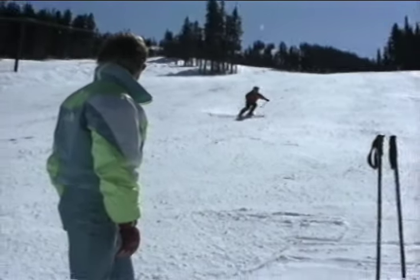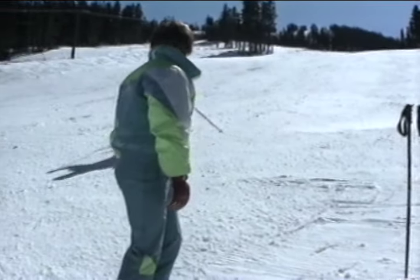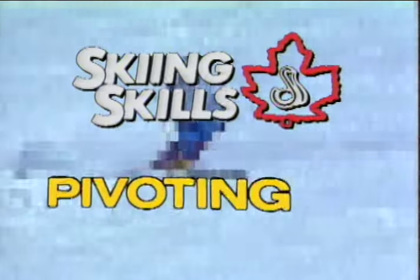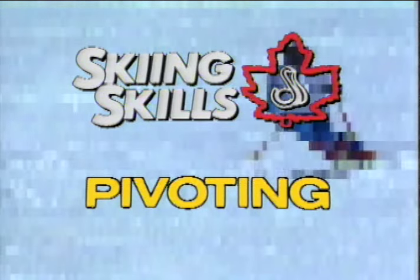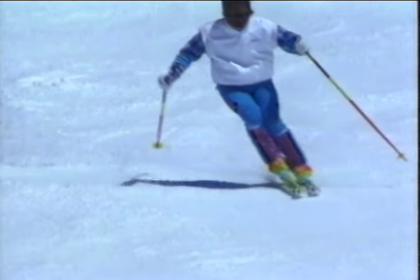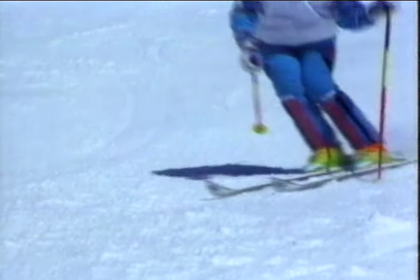Understanding these skills is also essential for accurate detection and correction. Although there are different ways of turning or pivoting the skis, in a given situation all good skiers turn or pivot their skis in the same way. With proper pivoting, the skier finds it easier to maintain balance and to ski with rhythm.